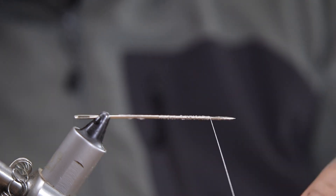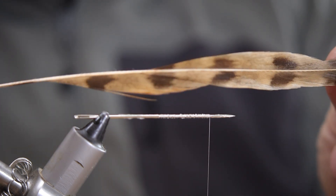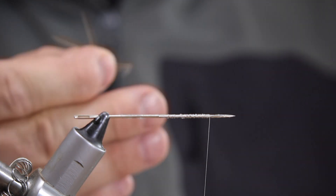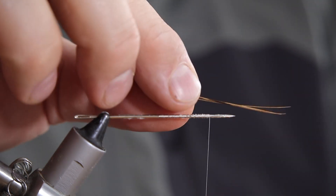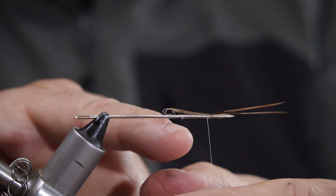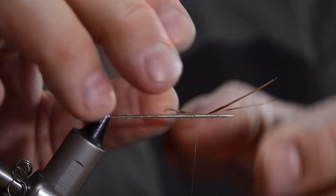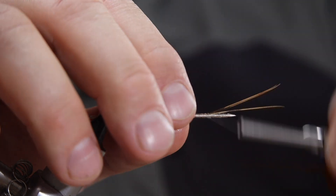I'm going to use pheasant tail fiber to create the very distinctive tail on the mayfly. I'm just going to strip away three of those little feather fibers, lay them on top of the needle, and catch them in. I've left the tail end of those pheasant tail fibers lying along the length of the needle, which again helps when you come to remove the detached body at the end.